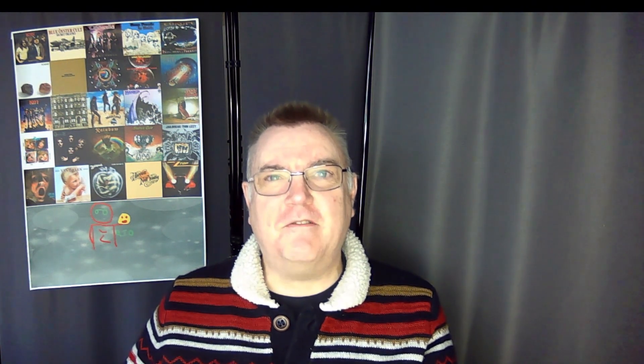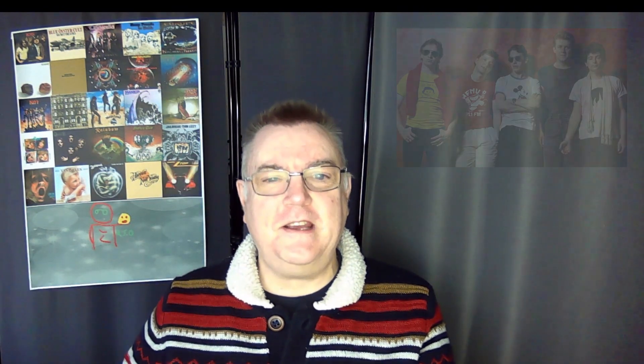Greetings, it's Ian from RTO here. Welcome to another classic album. During the month of January we're looking at classic albums that seem to be forgotten about — put on the back of the shelf and forgotten about. Today we're going to look at an album from a band called Squeeze, a great British band formed in the late 70s.